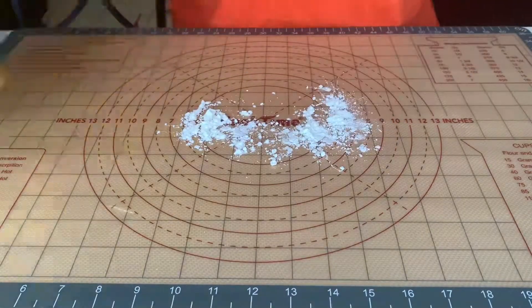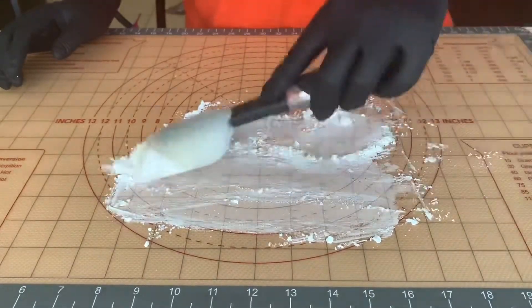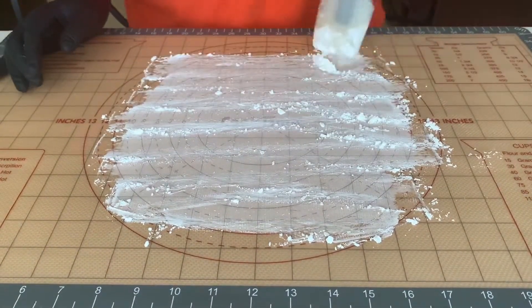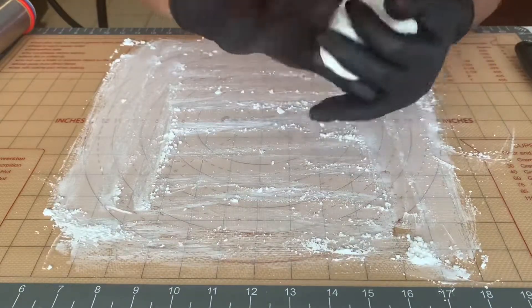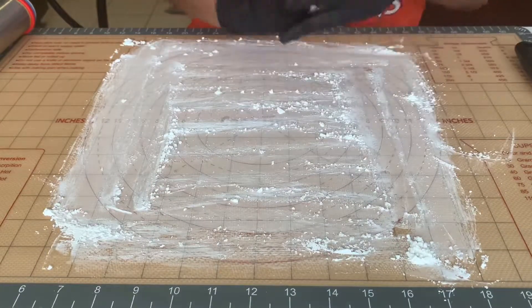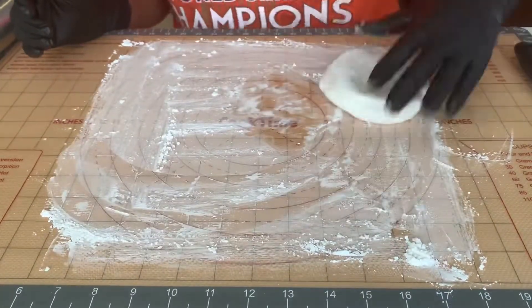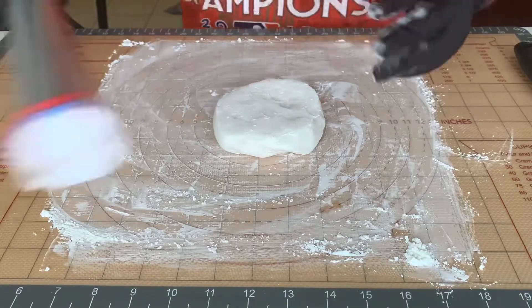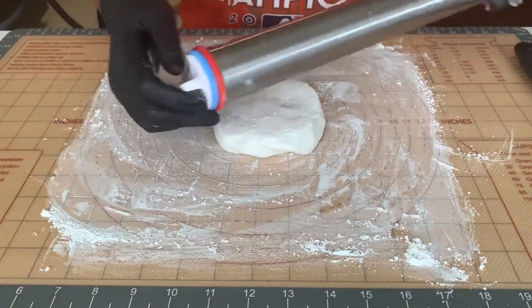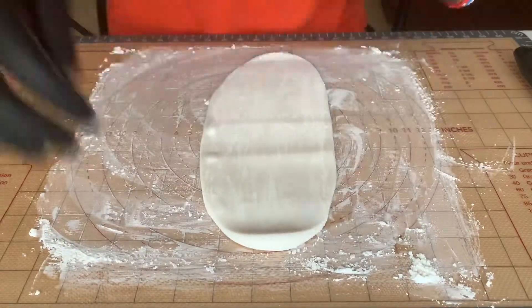The cornstarch helps to prevent my fondant from sticking to my mat. I'm just spreading it out so I have a nice even layer covering my surface, and then I will begin to roll out my fondant. Stretching and kneading your fondant will help to prevent it from cracking when you roll it out. I also like to coat the front and back sides with cornstarch to prevent my rolling pin from sticking as well.